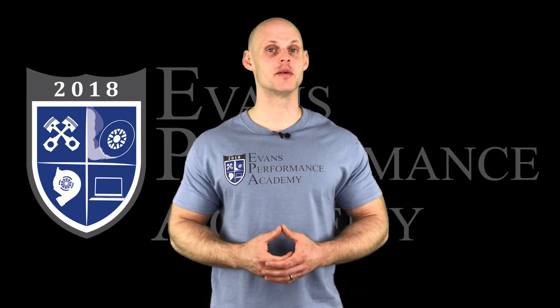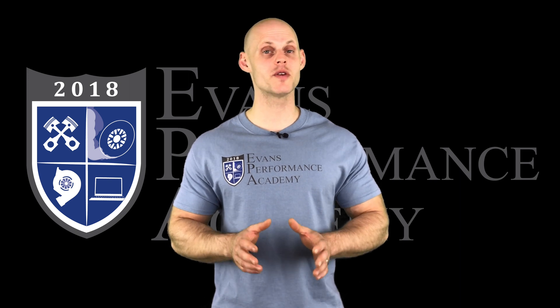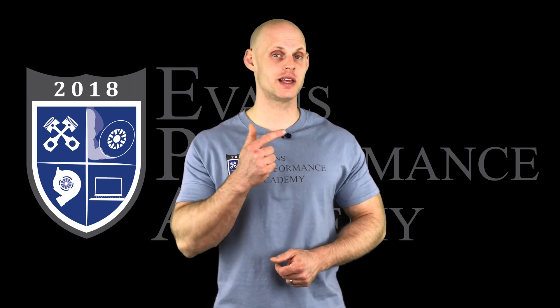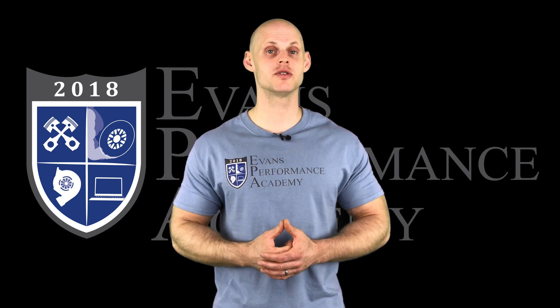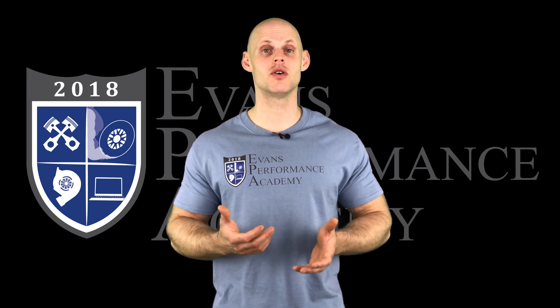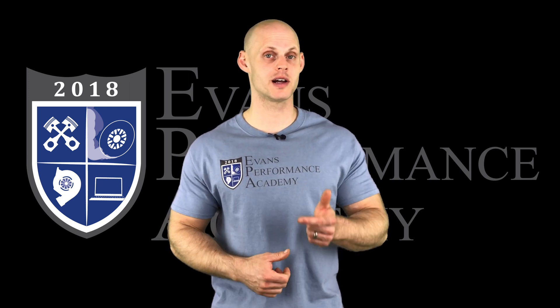Thanks for checking out our teaser clip. If you want to see the rest of this video and more than 500 hours of current EFI training we have to offer, make sure you click right here. If you want to check out more teaser clips from this training course, click here — and you don't want to miss any of the videos we're going to be releasing on this channel, so make sure you subscribe.